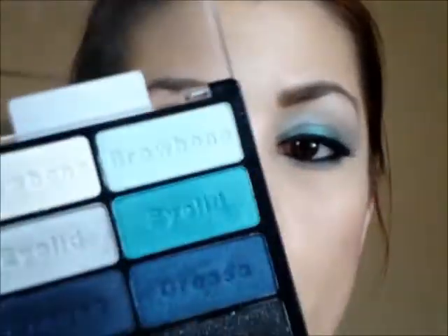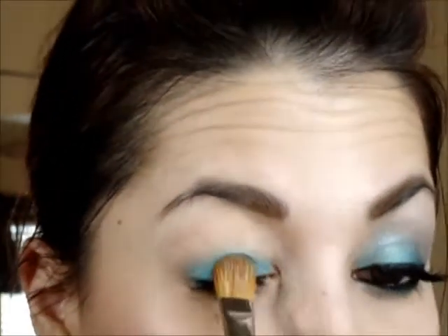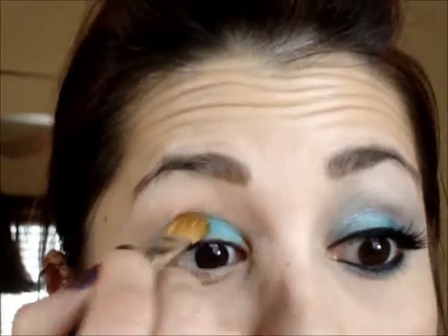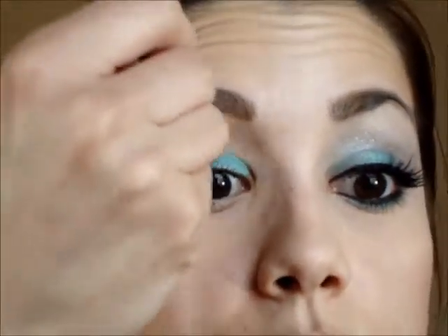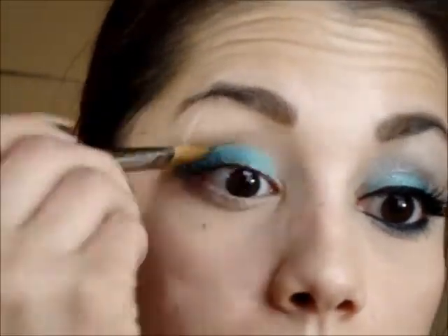I do have mascara on from earlier, so I'm taking my MAC 252 and going in with the eyelid color, which is a bright turquoise shade. The good thing about this palette is that it has the placement already engraved into the actual eyeshadow pan — it says 'eyelid,' so you know exactly where to put it.